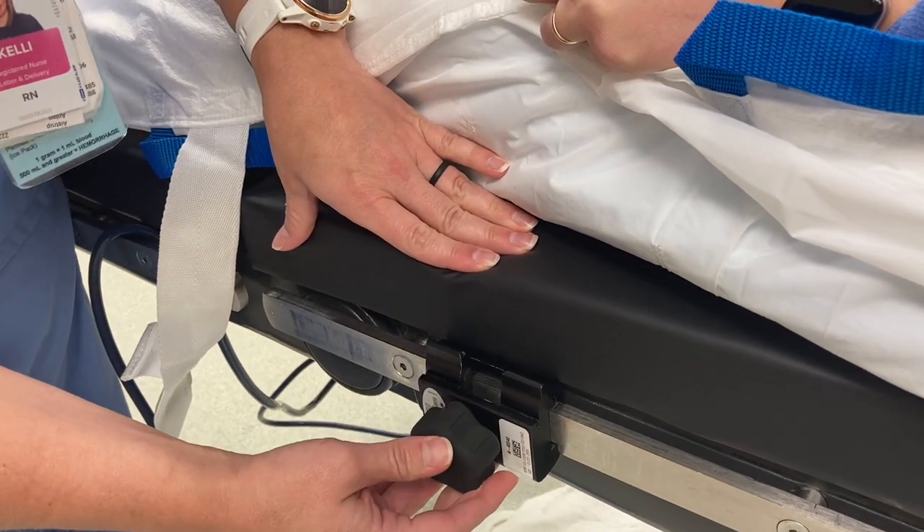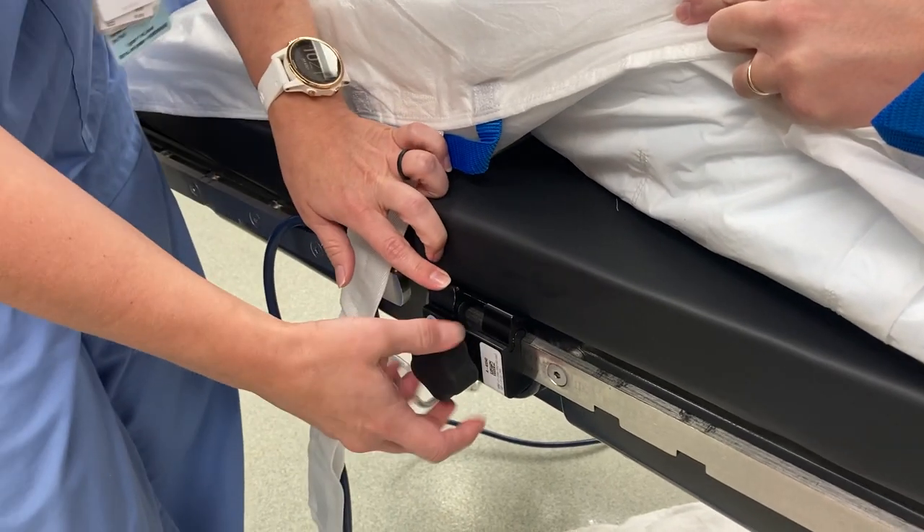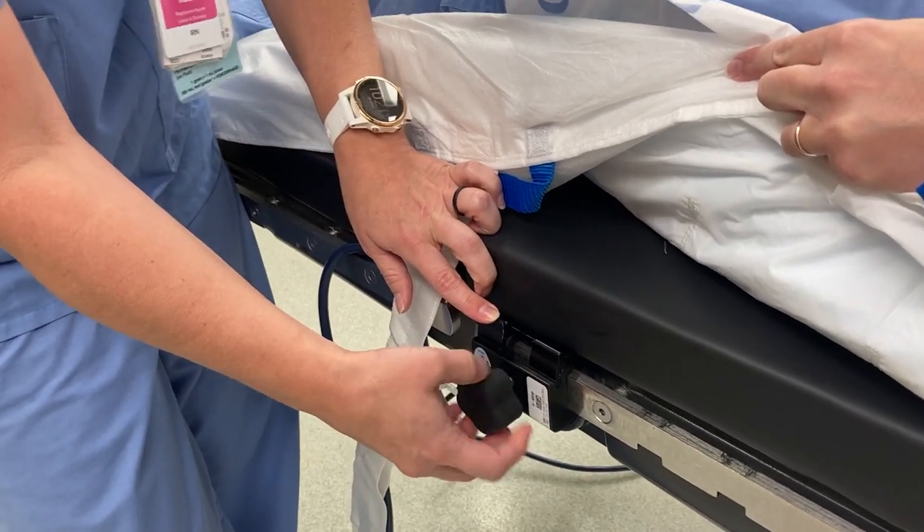We're going to attach it here and clip it in and move it forward until it hits the end. And then leave it loose. I'm loosening it up because it was tight.